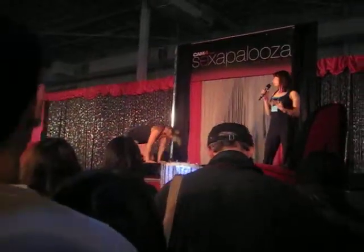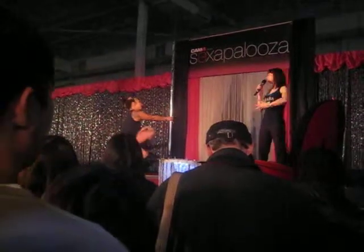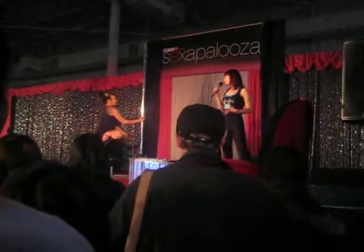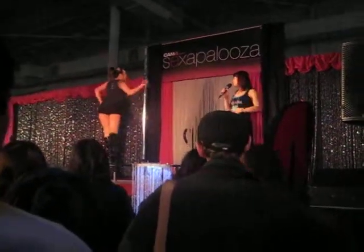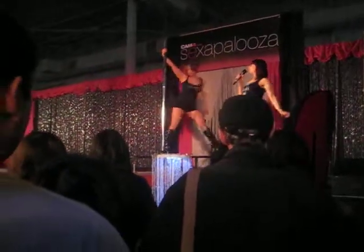All of our classes also involve a floor work component where we build up the strength in the upper body and the arms and the legs. But where we also learn how to move our hips, how to do all the spirals through our torso, how to do all of our body waves.